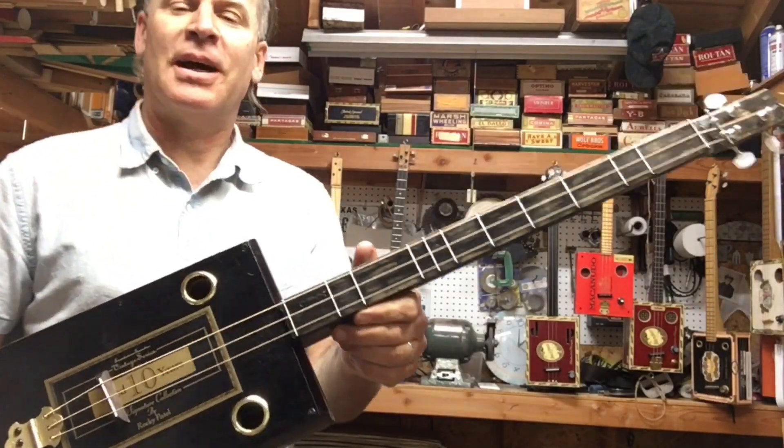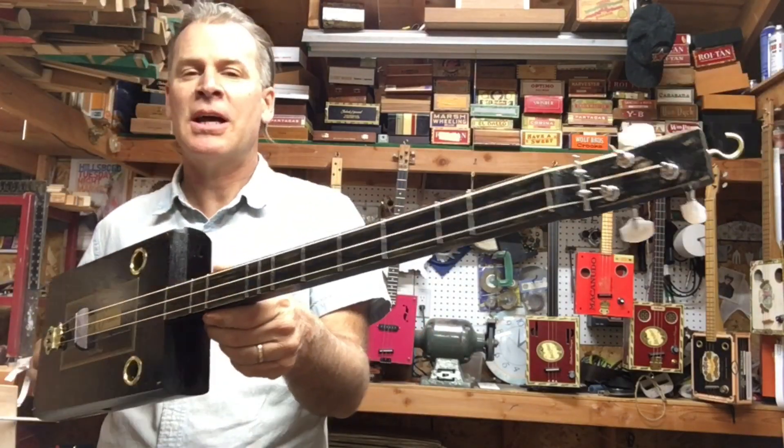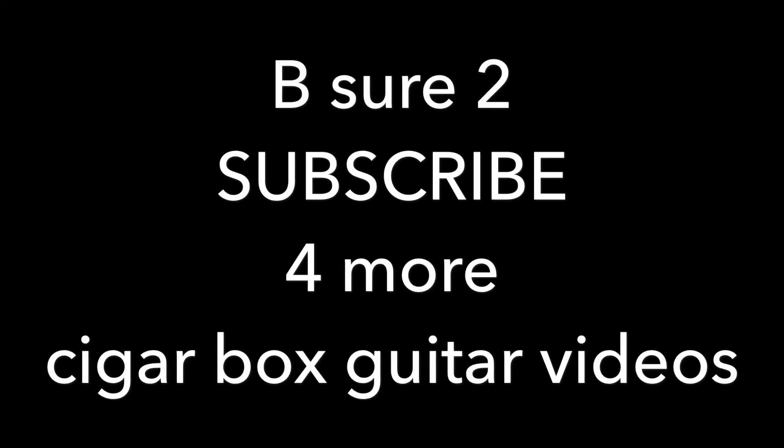Alright, so that's a wrap. I'm going to have a lot of fun experimenting around with this prime time fret spacing. Thank you.